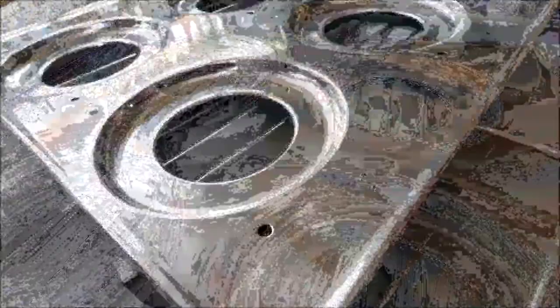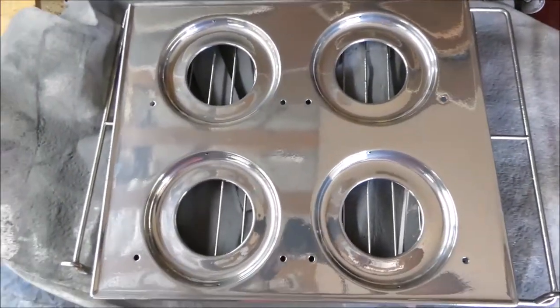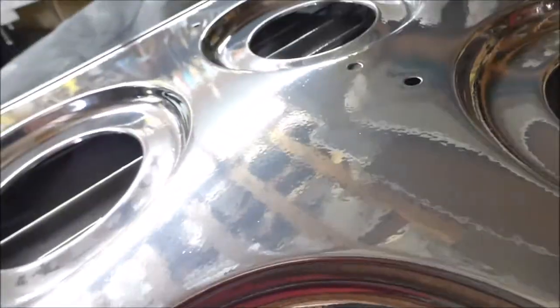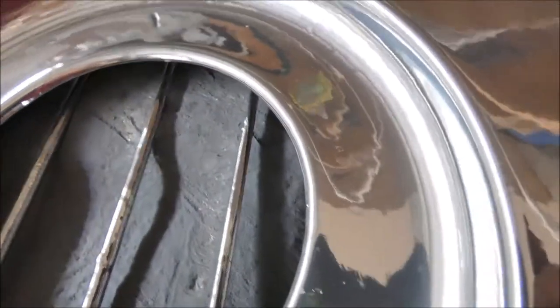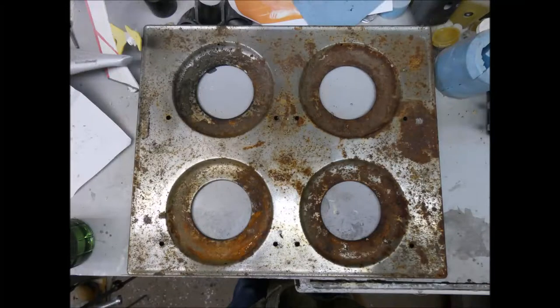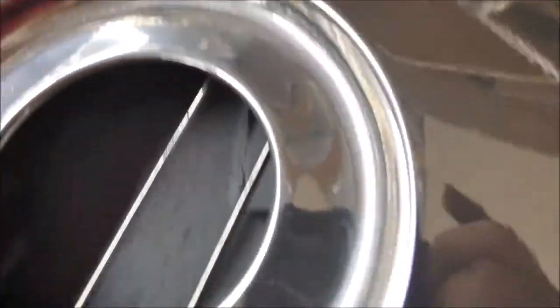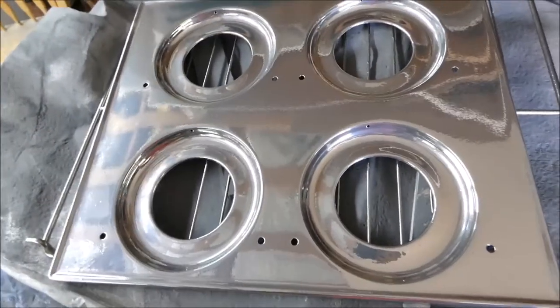Let's take a little tour of this cooktop — I don't know what you call this thing. It's the cover that goes on top of the stove, the stove cooktop maybe. It came out pretty good. There's a bit of orange peel on it, but I don't think it looks too bad. I think I'm going to call it good — it looks about 200% better than it did. All that rust down in these burners is gone; you can't even tell it was there. Boy, it was in poor condition when I started and it looks beautiful now.